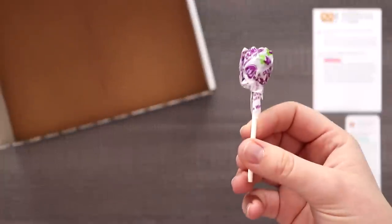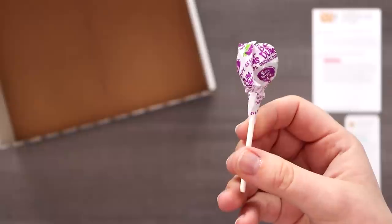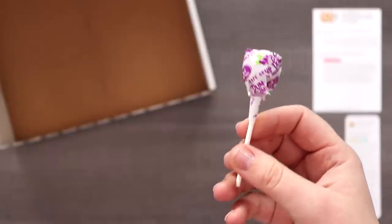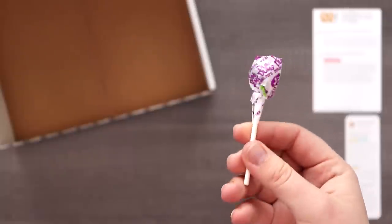In our candy we have a dum-dum — a grape dum-dum. I've had lots of dum-dums in my life. It's like the cheapest classic candy. If you want to bring a lot of candy to a lot of kids, dum-dums are your candy.